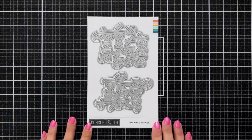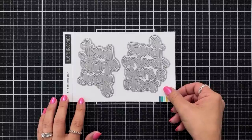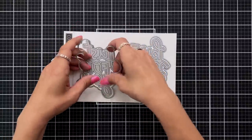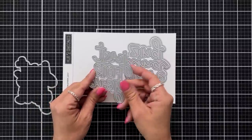Welcome to the introduction video for the Just Amazing dies. This is a two-piece die set. The sentiments read Just For You and You Are Amazing. Each one comes with a shadow layer that you can die cut out and add a backer to your sentiments. These both fit perfectly on the front of an A2 size card.